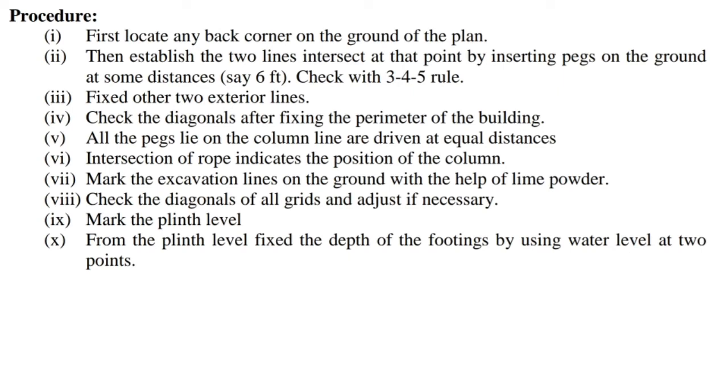Procedure: 1) First, locate any back corner on the ground of the plan. 2) Then establish two lines intersecting at that point by inserting pegs on the ground at some distances, say 6 feet. Check with the 3-4-5 rule. 3) Fix the other two exterior lines. 4) Check the diagonals after fixing the perimeter of the building.